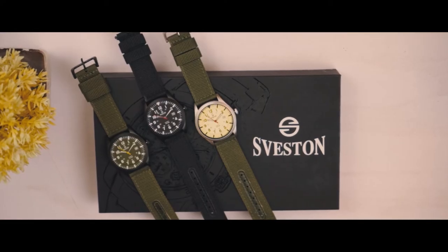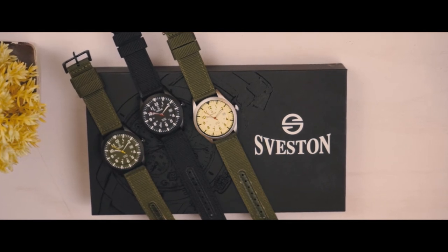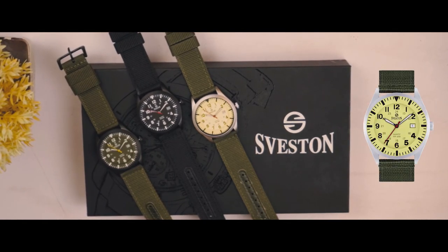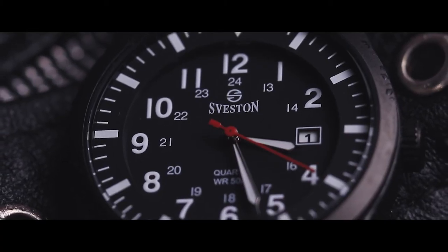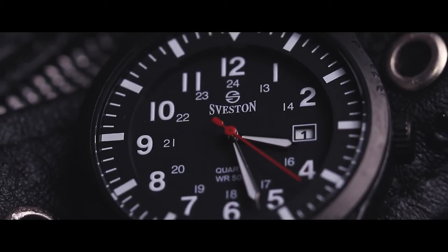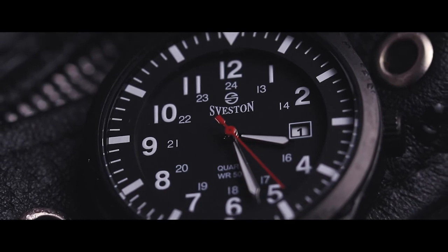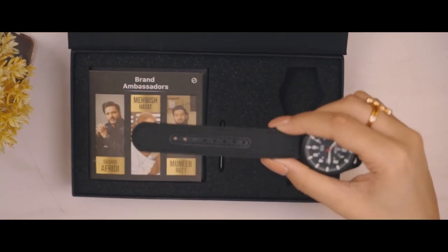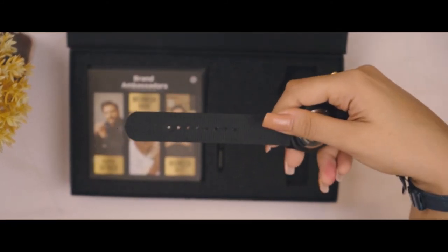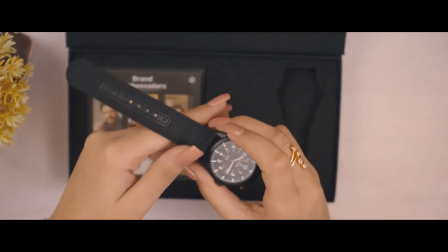This watch is available in 3 different colors on Seveston's website: black Arabic, silver green radium, and green black. Color variance is the reality that comes from the mind to implement an idea in real life — it represents something cool, calm, and attractive. The sporty bezel here represents art and creativity with its decency, which brings comfort to the eyes.